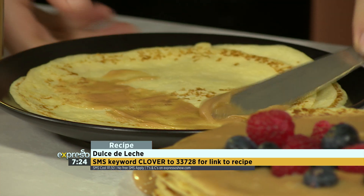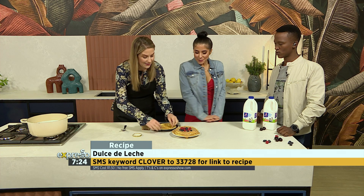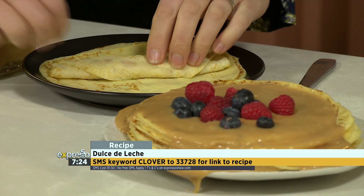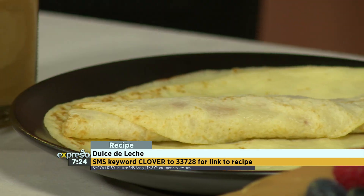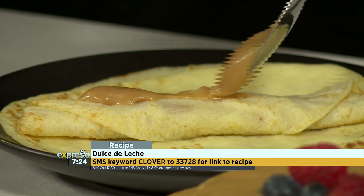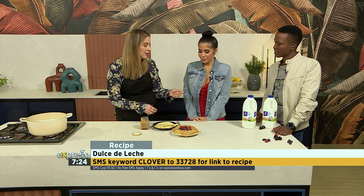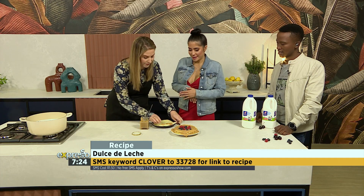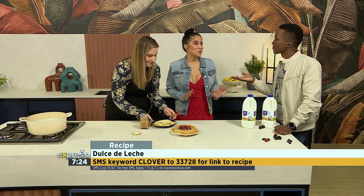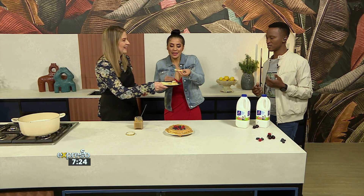Hopefully you've given your dulce de leche enough attention and made some pancakes as well — then comes the beautiful part where you get to dress it. It's not just good on pancakes; it's great on cakes, cupcakes, ice cream, apple pie, or straight out of the jar. Instead of having your normal icing on a cake, you could have some dulce de leche on it. Who's going to have a bite? Dulce de leche — oh wow, we're going to make another one!